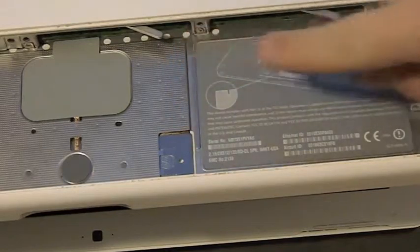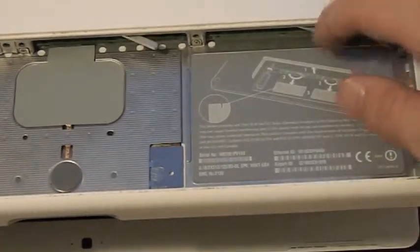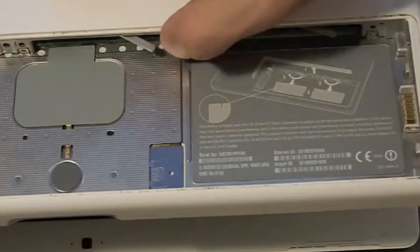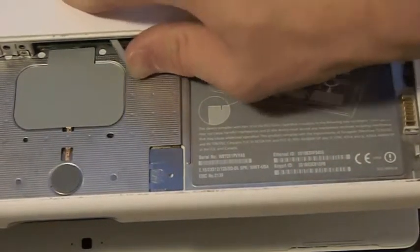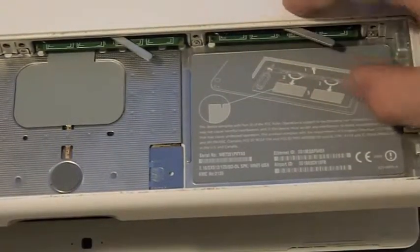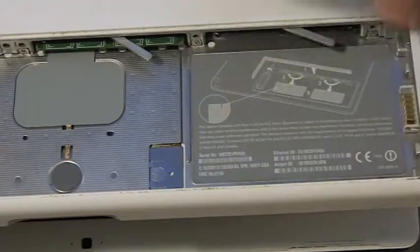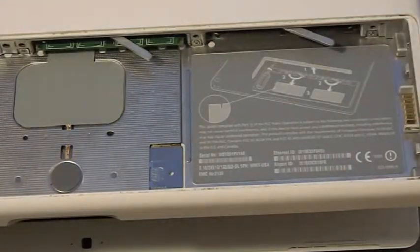Anyways, so you see here you have these levers — right here, right here, and right here. What you're going to do is take that lever and pull it — boom, and boom — and take the RAM stick out. Set them somewhere you're going to remember them.